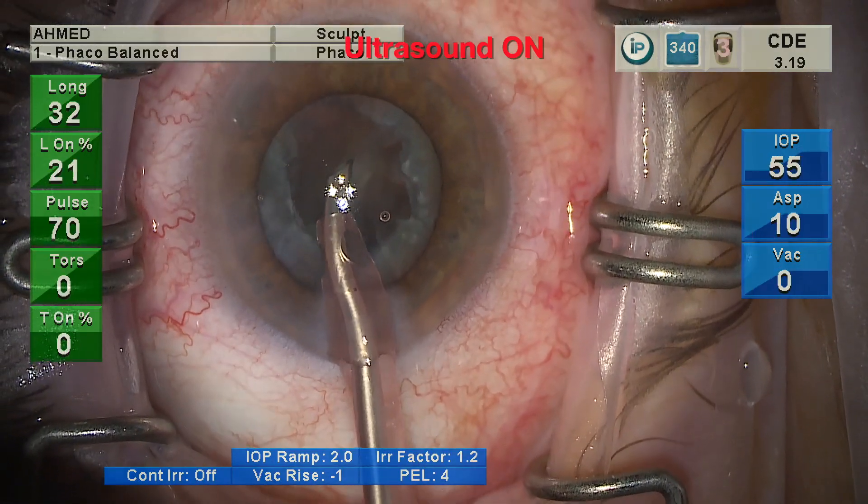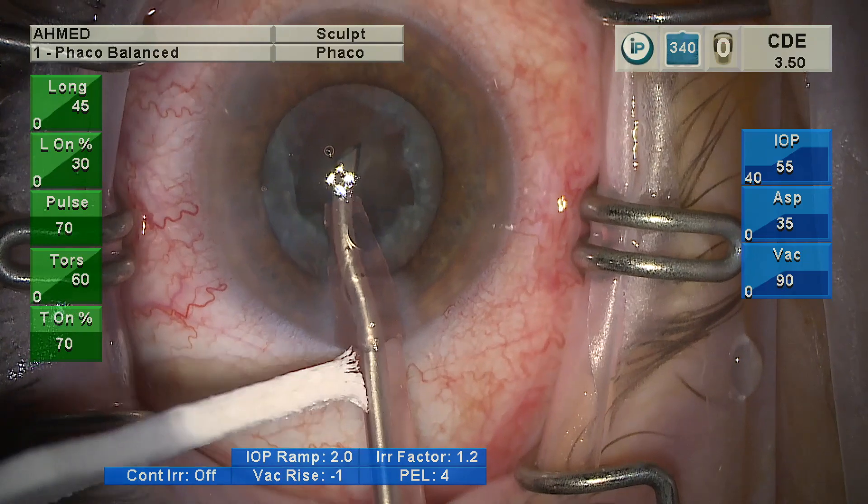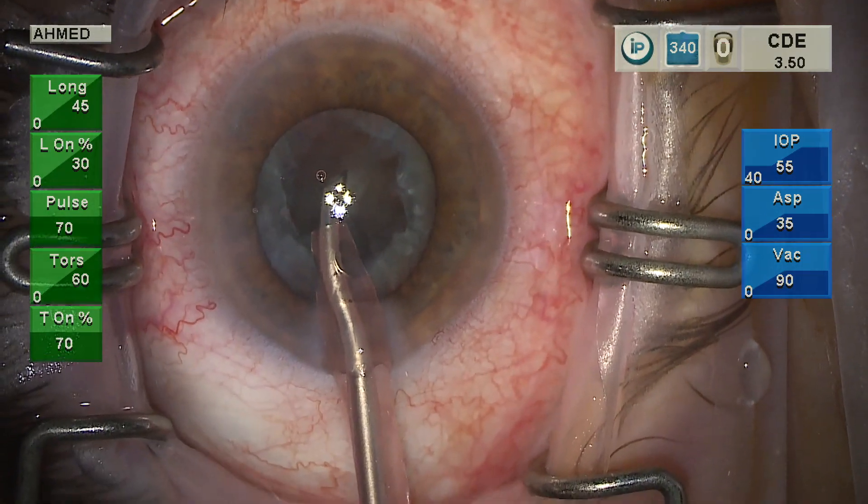So I think this small in vivo example using phacoemulsification — both longitudinal and torsional — does not appear to show any obvious evidence of aerosol generation outside the eye.